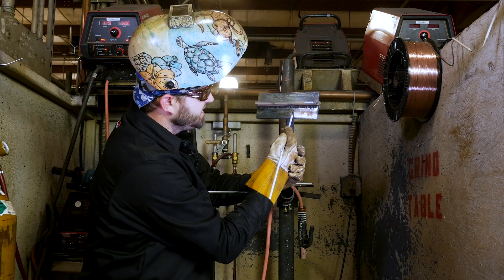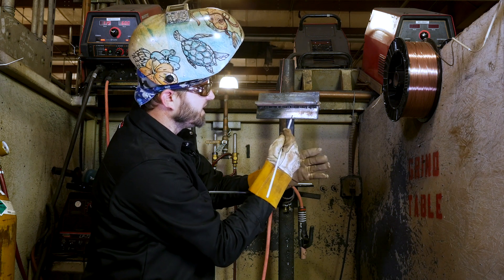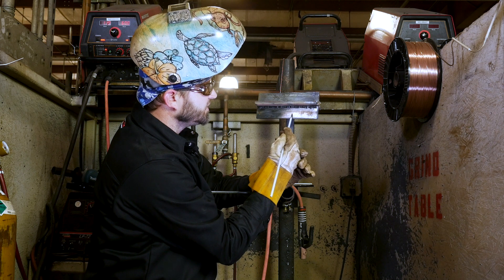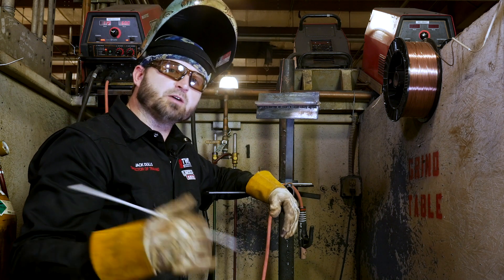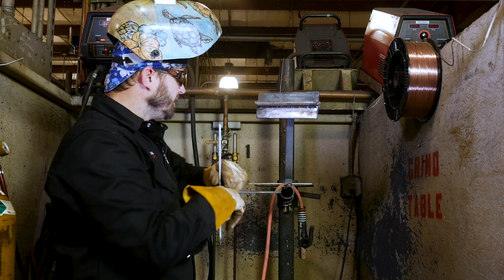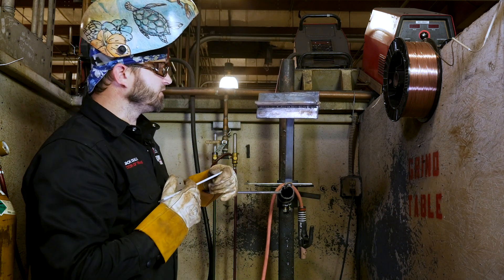Just come down, strike up ahead, come down, draw a little J on where you left off, making the tie-in, draw a little J and go right back on up. It's that simple. With a little time and practice, you will be able to get it, I promise. So we've got our first pass in there, it's all looking good. Now we're going to come back and run our second pass.